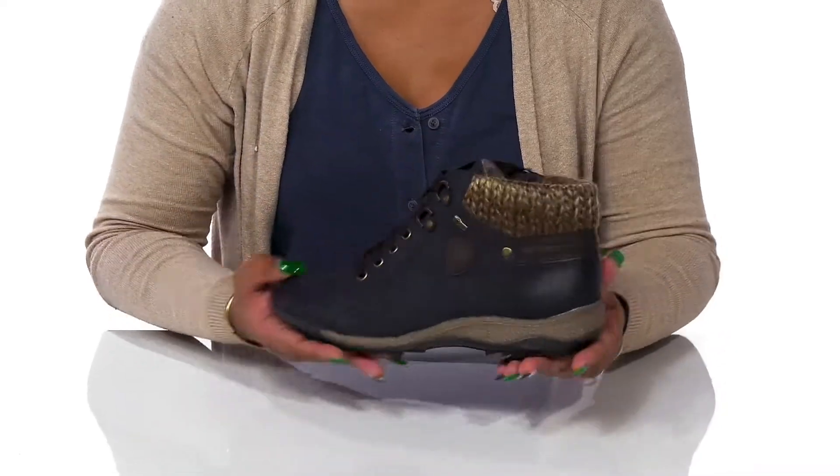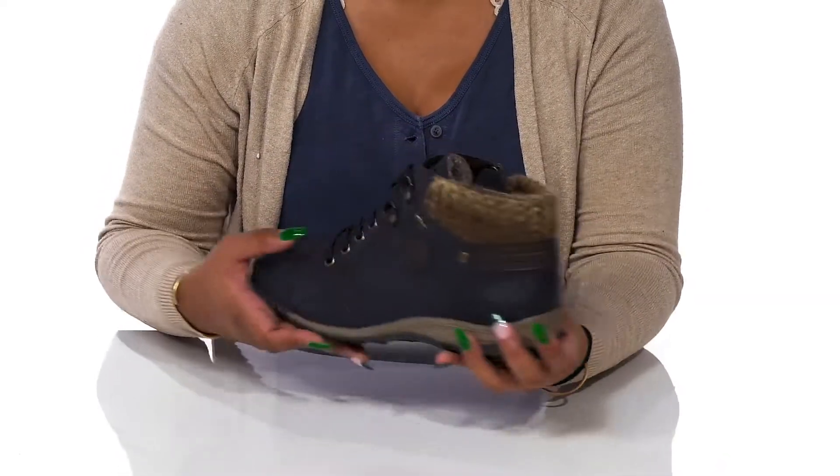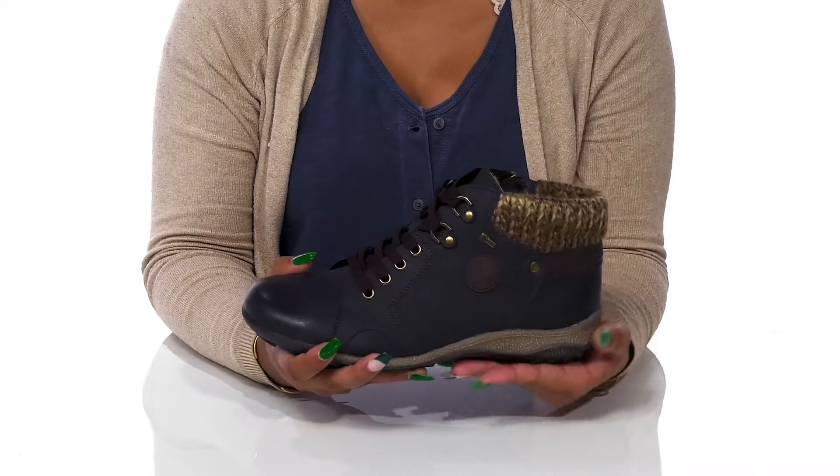Pair this with your favorite sweater and a really beautiful leather jacket to give yourself the perfect cohesive fall look.